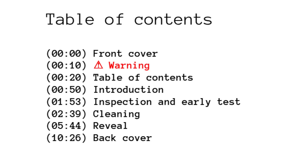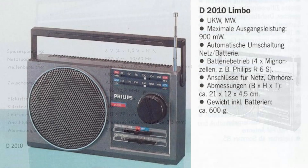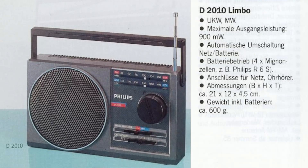Unlike other videos in this series, this particular one shows a simple cleaning process and there is no extra written documentation attached to it. This is a relatively small AM and FM radio receiver, powered either from batteries or from the mains. It appeared in the German Philips audio catalog, Summer 1985,